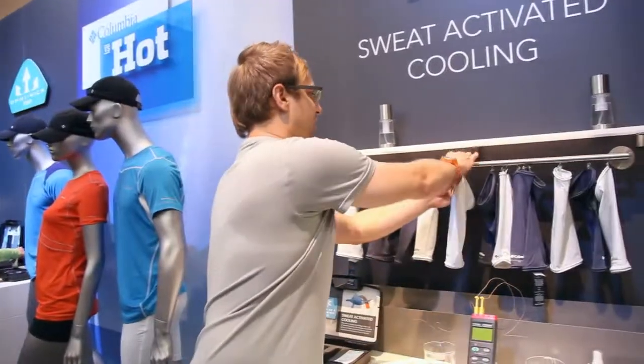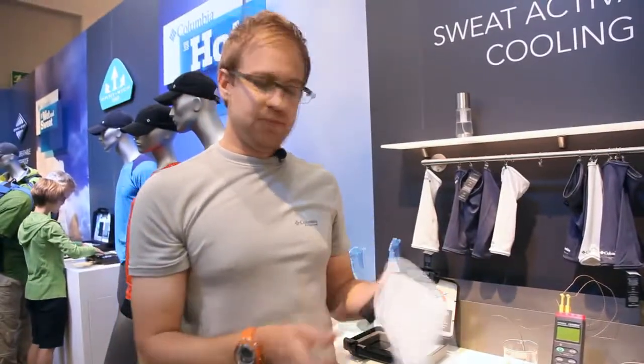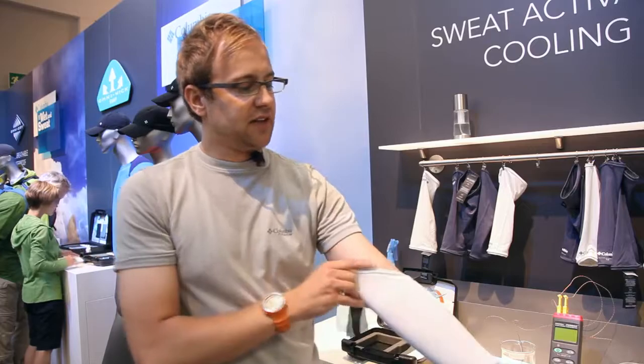A good demonstration of this is these sleeves that you can try on. You basically put it on, apply moisture to it, and you can actually feel it cool down very quickly.